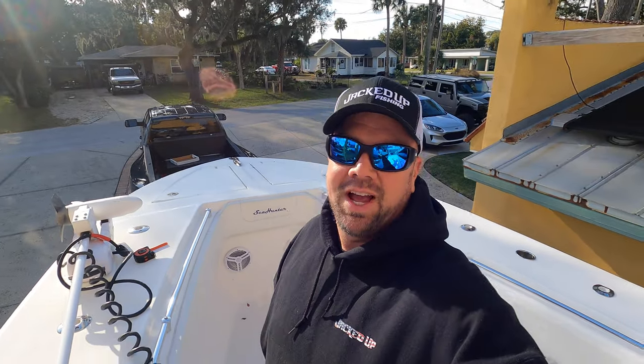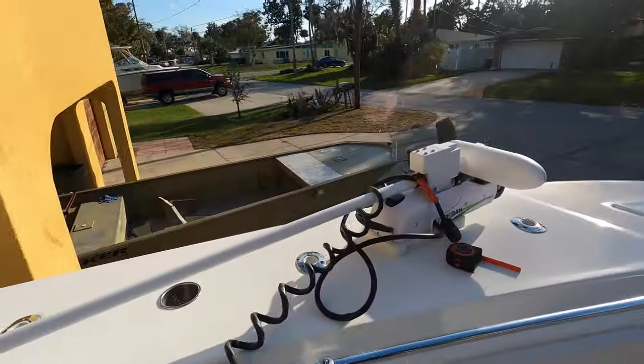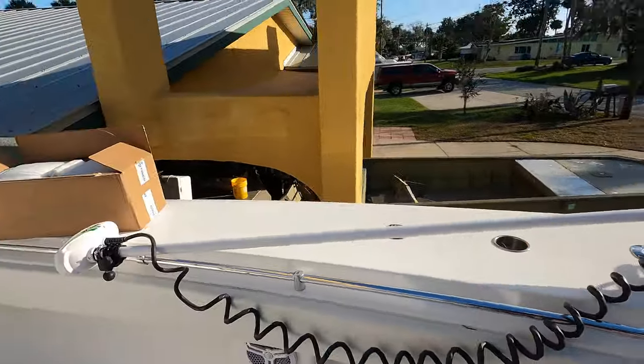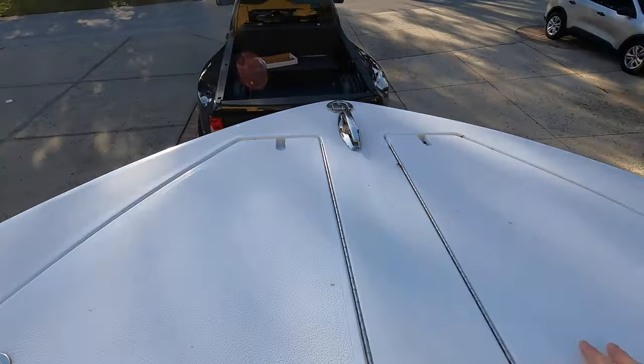Welcome back to Jacked Up Fishing. It's December, it's cold, it's been raining for days. What better time to put on my new Rodan. I got an awesome new mount that just came out on the market. It allows me to mount a Rodan with a bow like this and I can still get into my anchor hatches - that's huge. That's the reason I haven't done a Rodan before now.